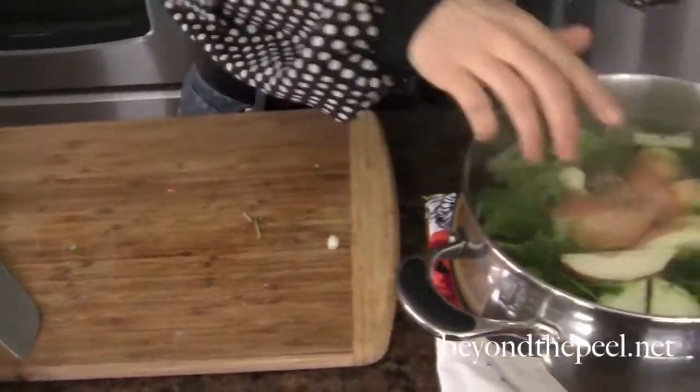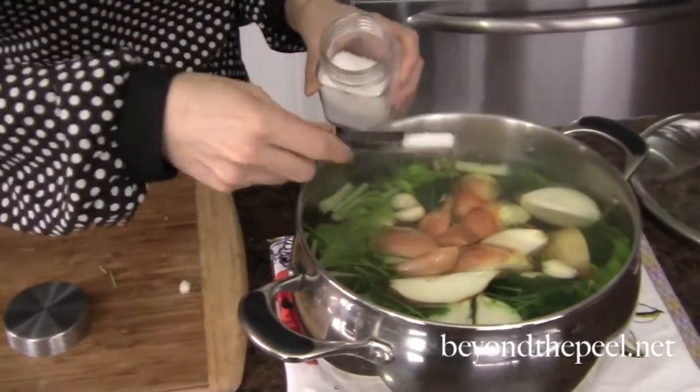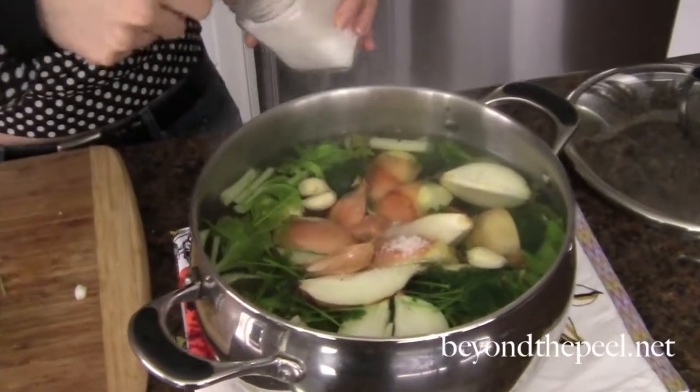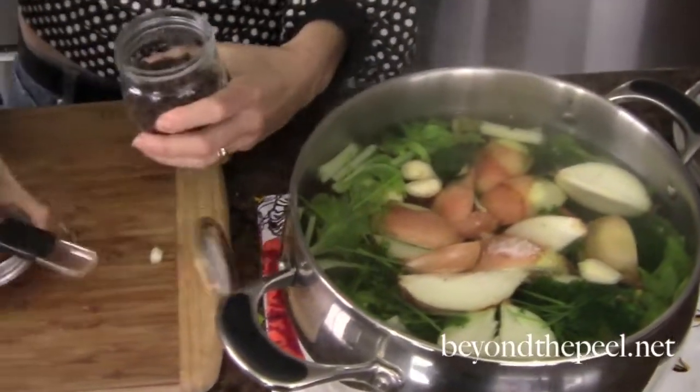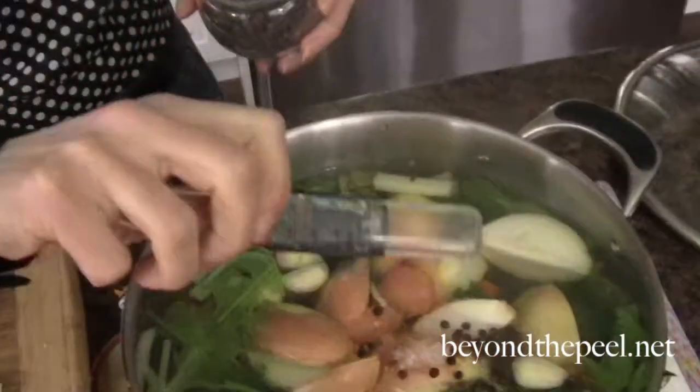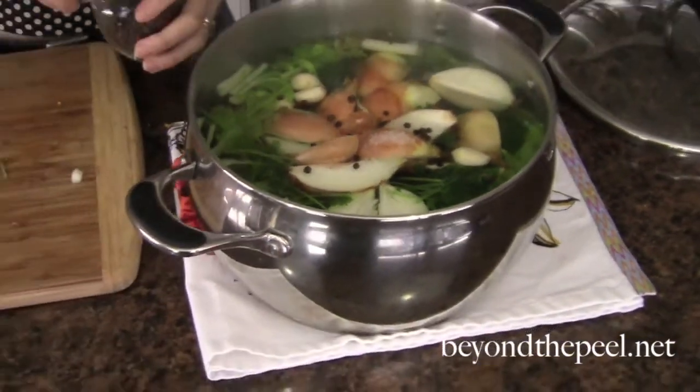And then finally I'm just going to add some salt and pepper — a teaspoon and a half of salt and a teaspoon and a half of peppercorns. That's it. I have four liters of water in this pot. I'm going to move everything back to the stove, put it on to a simmer, bring it back to a boil and then simmer it, set the timer for half an hour, pull it off the burner after half an hour and just let it sit.